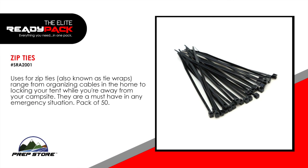Zip ties. Uses for zip ties, also known as tie wraps, range from organizing cables in the home to locking your tent while you're away from your campsite. They are a must have in an emergency situation. Pack of 50.